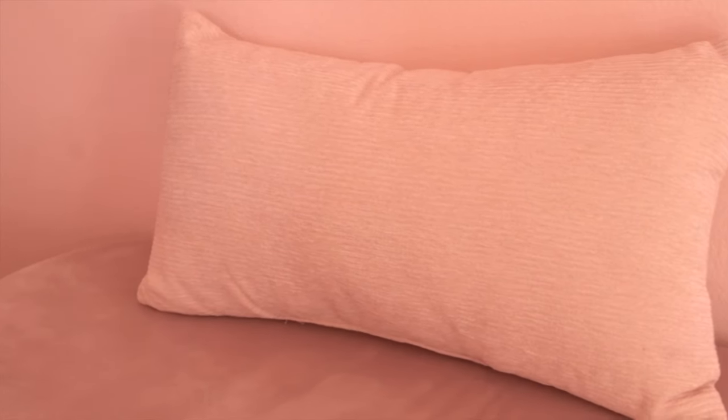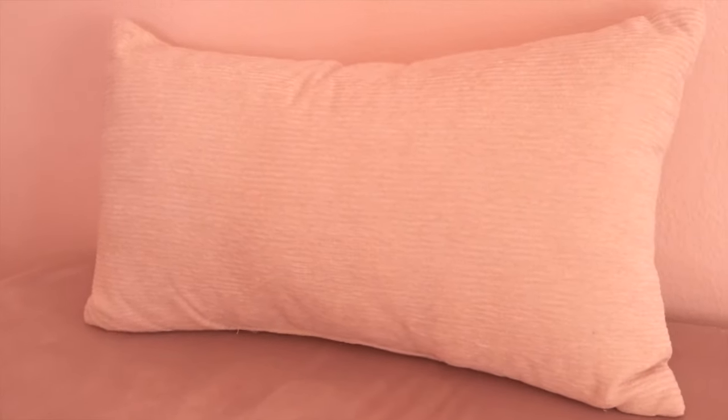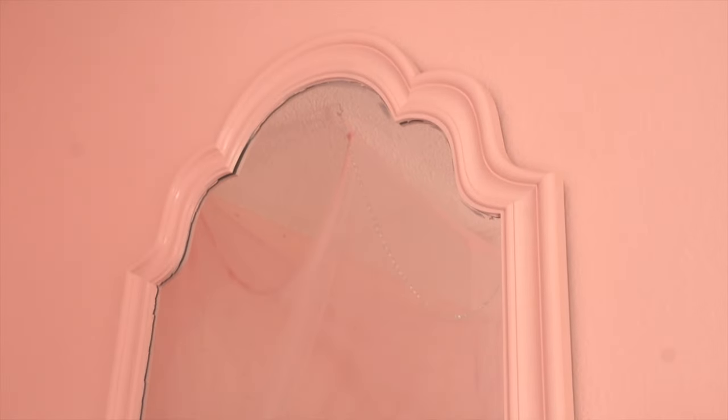Above the bench I have a pillow I think I got from Ross, and then I have this mirror — you guys have seen it in my other videos. I actually spray painted it pink myself and didn't do a great job, so I have to clean it up a bit. I wanted to give the illusion of princess windows in my room, and I felt like this mirror looked the most like princess windows, so I went ahead and added those.